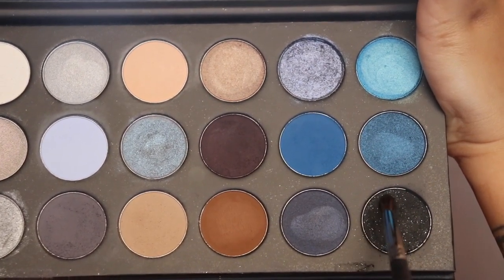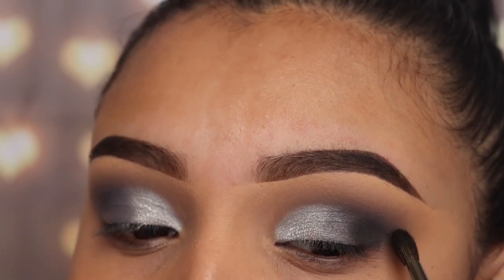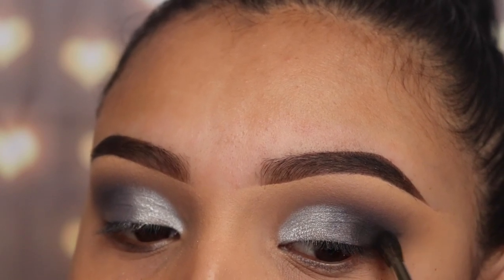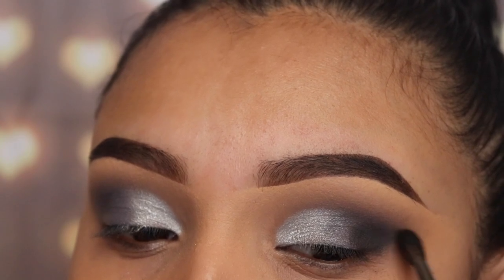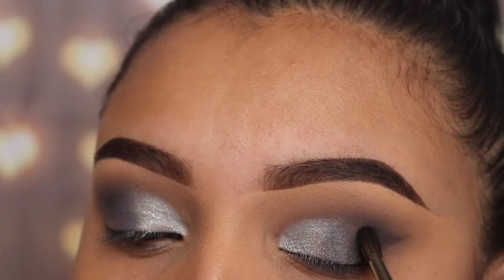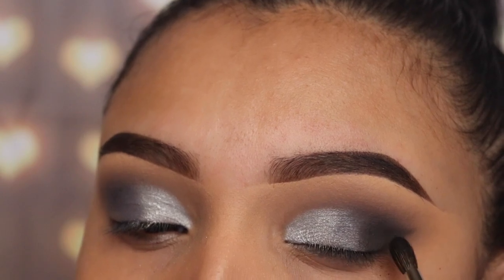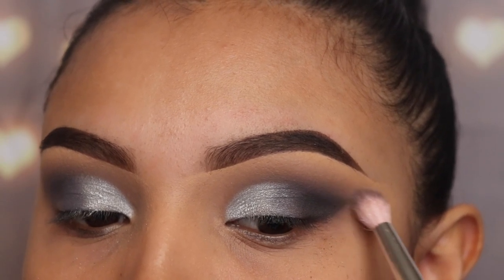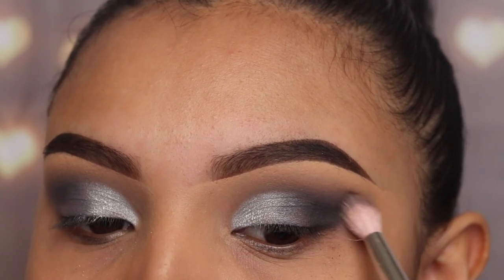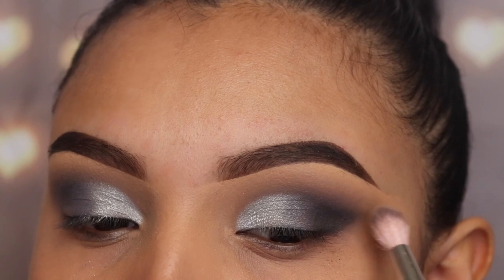Now I'm going in with the shade Sold Out using the m506 brush. This is a dark shade with some blue sparkles in it — you can't really see them on camera. I'm applying this on the outer V area lightly, building it up little by little and doing kind of an eyeliner shape while leaving some of that gray peeking out. Then I'm going back in with the jh34 brush without any product to blend those shades together so it looks smoky.